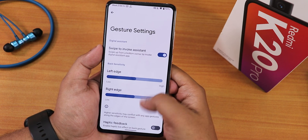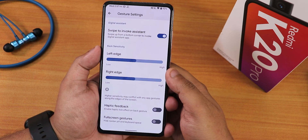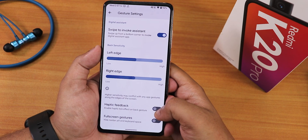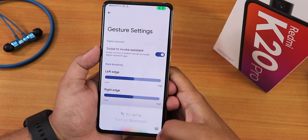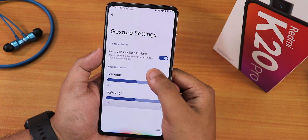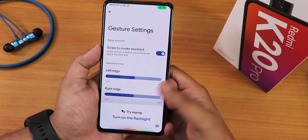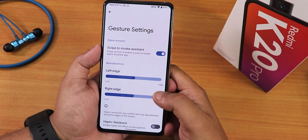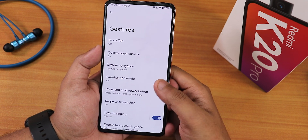In the gesture navigation settings, we don't have pill bar length or thickness customization, but we do have haptic feedback, full screen gestures, and swipe to invoke assistant — you can swipe from the corners to get Google Assistant. The voice trigger for Google Assistant may not work, but swiping from corners works fine. Two-button and three-button navigations are available as well.